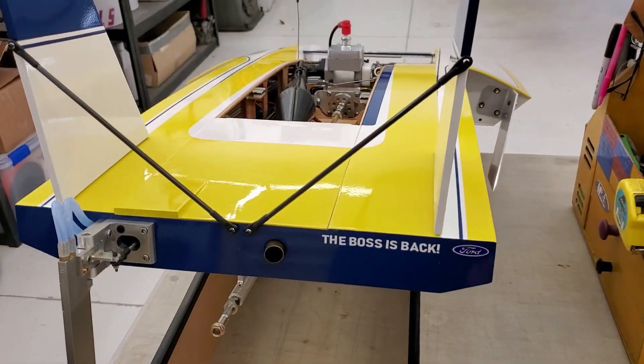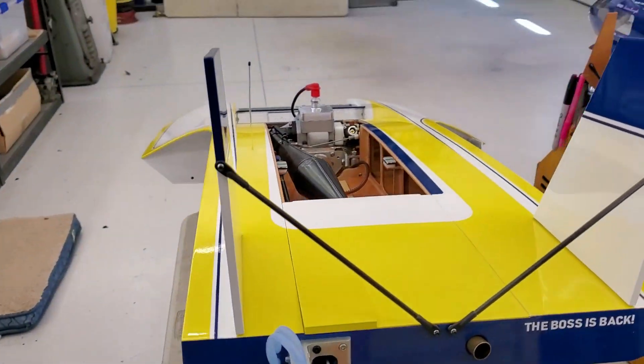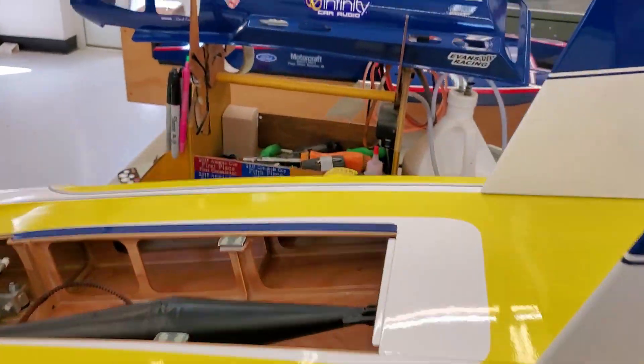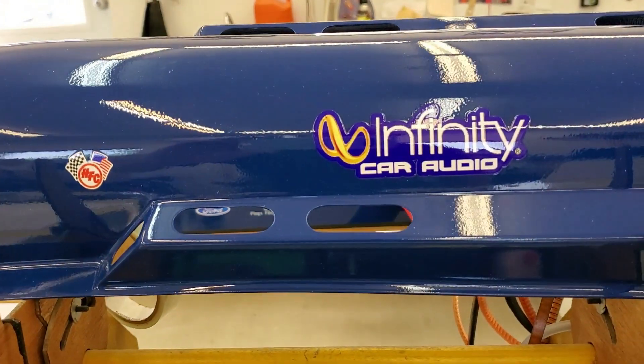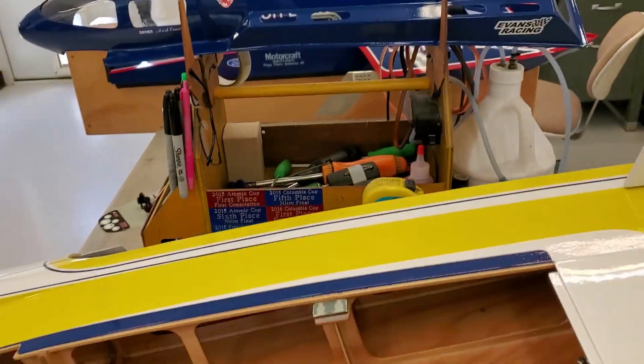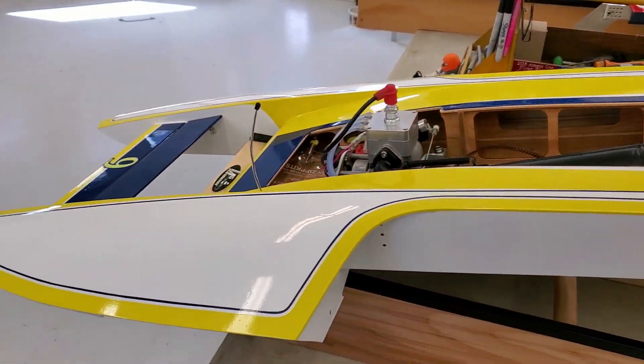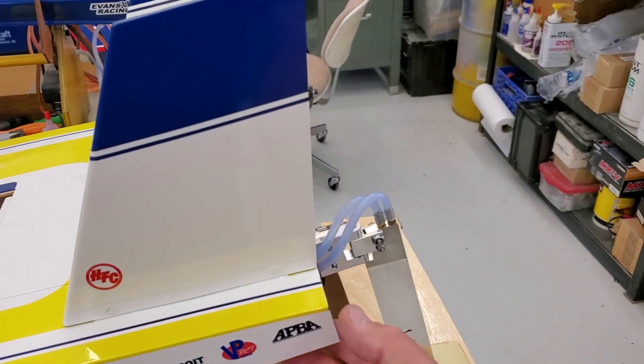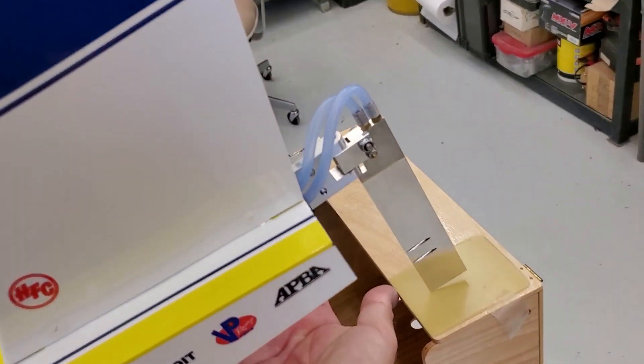They repainted the boat, refitted a different cowling, and changed it into the Infinity Car Audio. This now is theoretically - let me see if I can set this thing down one-handed.